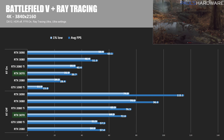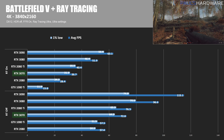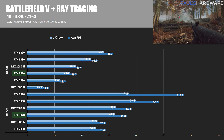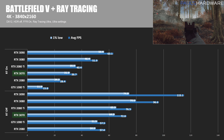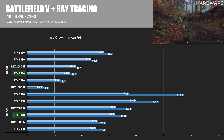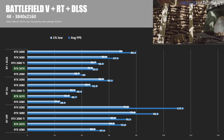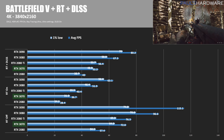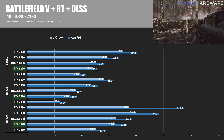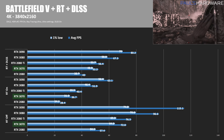Enabling the ray tracing ultra setting in Battlefield V looks really pretty and doesn't kneecap performance as much as it used to, but it still drops frame rates significantly — bringing the 3070 from 72.8 FPS down to 36.7 FPS at 4K, pretty much cutting the frame rate in half. That's a big ask for some pretty reflections and more accurate lighting, so let's see if DLSS helps. With DLSS on, visual quality remains largely the same but the 3070 jumps from 36.7 FPS to 52.2 — a nice 42% improvement and makes the game more tolerable, if not fully playable for high-refresh-rate users.